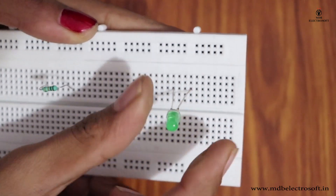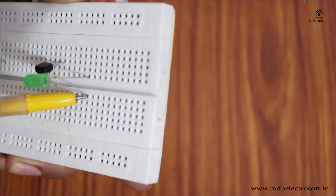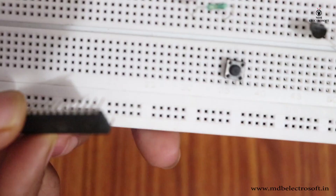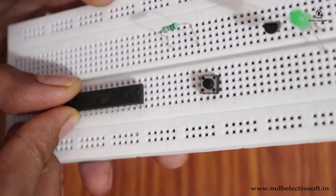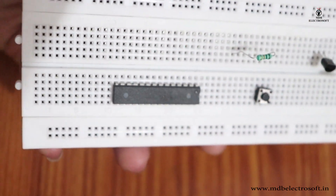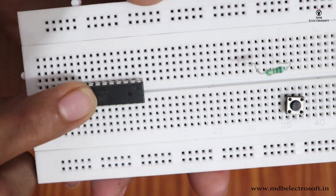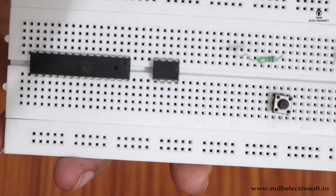You can mount an LED like this or like this in different sections, as both sections don't have any connection between them. In the same way, a switch is mounted. When mounting an IC, its terminals would get shorted if placed within a single vertically-connected section, so ICs are always mounted straddling section B and section C since there is no connection between those two sections.